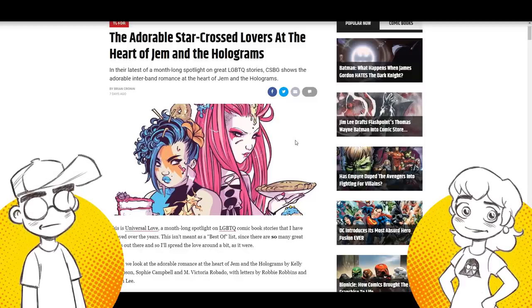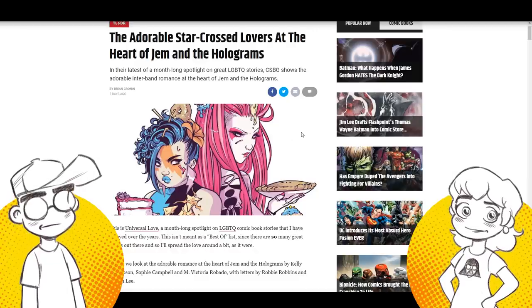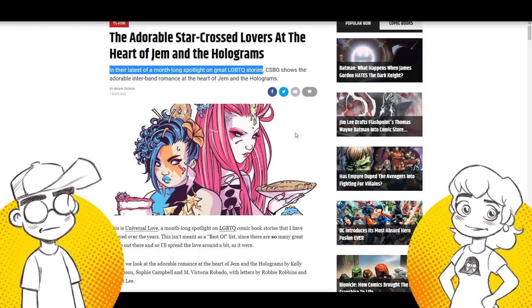They didn't use the LGBTQ thing as a shield in the movie — which is what the new reboot would be used for. They didn't tell people they were sexist trolls for not liking the movie. But they are talking about the LGBTQ angle in Jem — the one they inserted into the IDW comics.